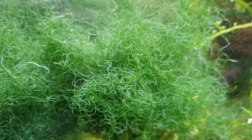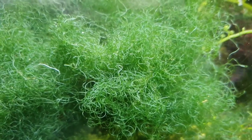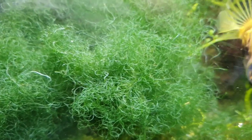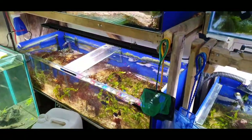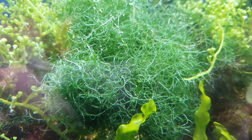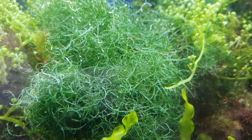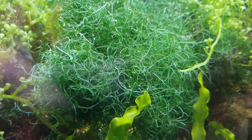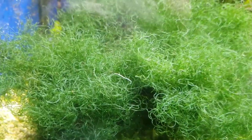I grow macro algae commercially on a small scale and all of my tanks are full of different types of macro algae. They suck out nutrients at an alarming rate — if I didn't replace nutrients via water changes and dosing, the algae wouldn't grow. It's very similar for chaeto in your refugium. You've employed the chaeto to remove nitrates and phosphates, but as it grows it will remove other things as well. Just like a coral, it will suck out various things to grow.